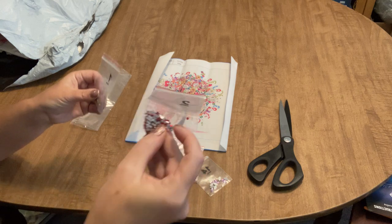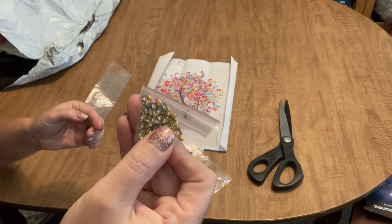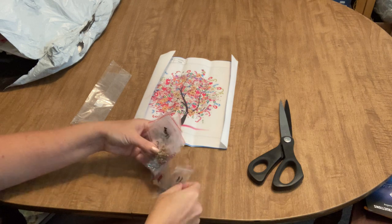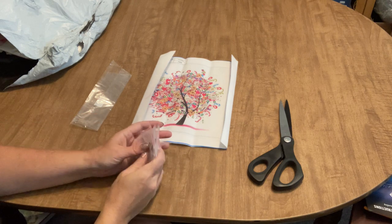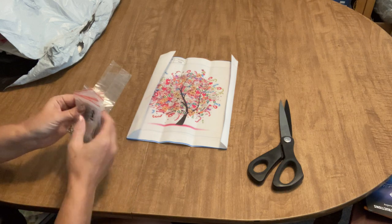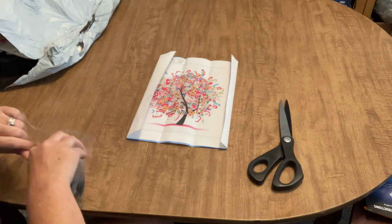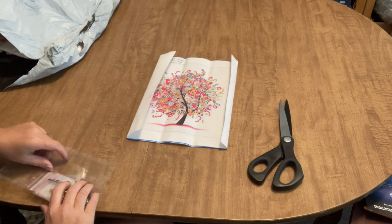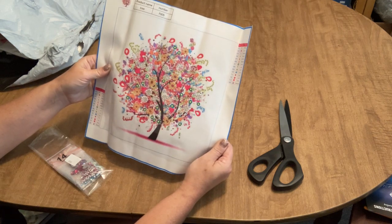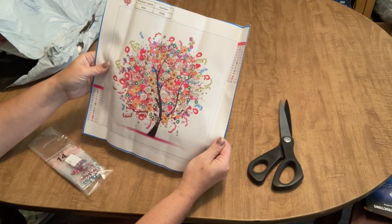We've also got red crystals and gold marquee — one of my favorites. I love special drill canvases; they're stress-free and give that instant gratification because they don't take too long and you get something beautiful. I haven't worked on one in a while — I should just for relaxation. This tree is a 30 by 30.